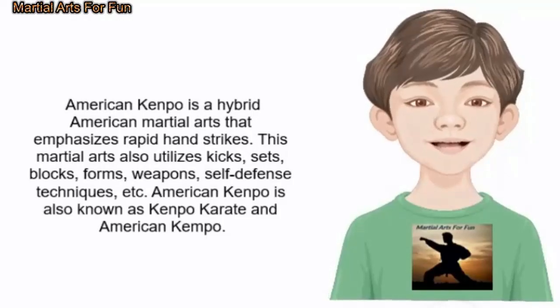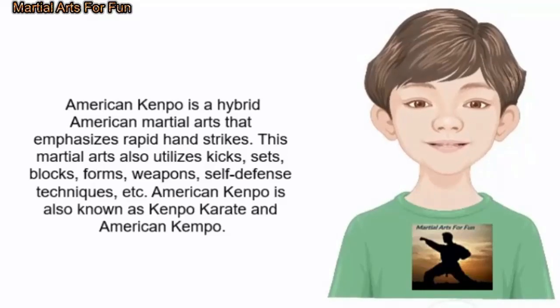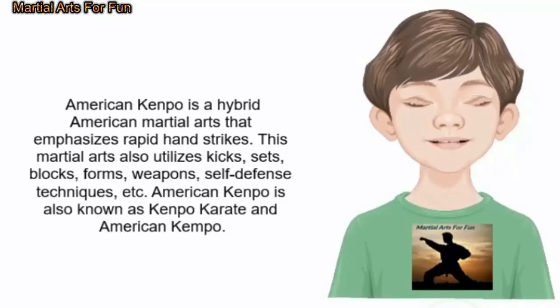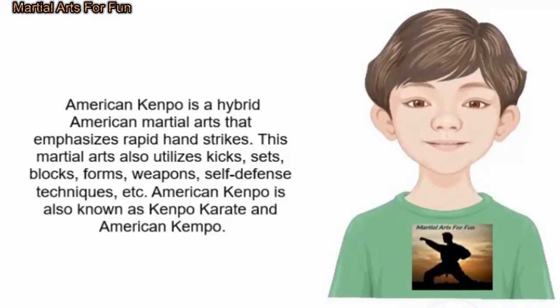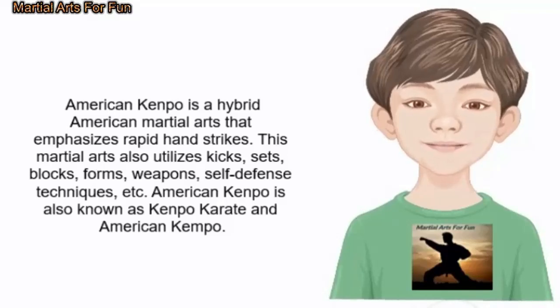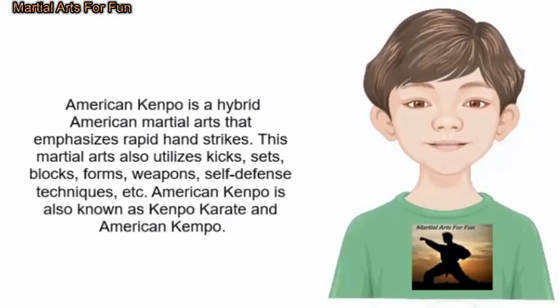American Kenpo is a hybrid American martial arts that emphasizes rapid hand strikes. This martial arts also utilizes kicks, sets, blocks, forms, weapons, self-defense techniques, etc.